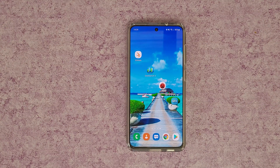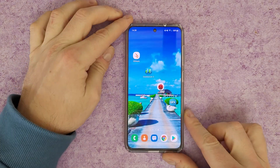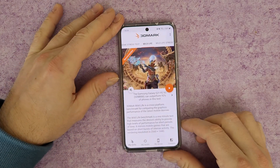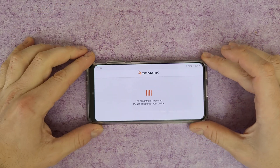Hello guys, welcome back to another unboxing, viewing and testing. Today is all about the Samsung Galaxy S21 Fan Edition. I already made a review video — you can check it in the corner at the end of this video. Today I will do a benchmark test with four apps: 3D Mark, Geekbench 5, Antutu Benchmark, and GFX Bench. Starting with 3D Mark, I will do a Wild Life test — it takes about one minute.